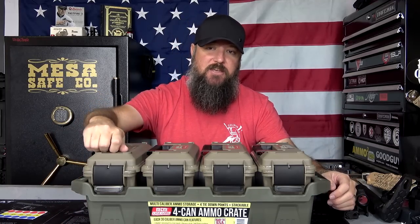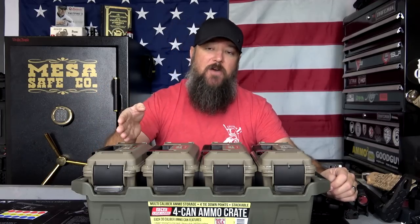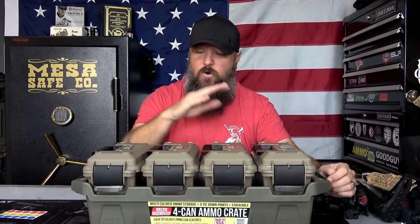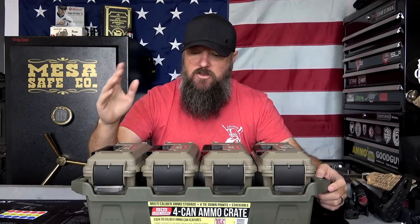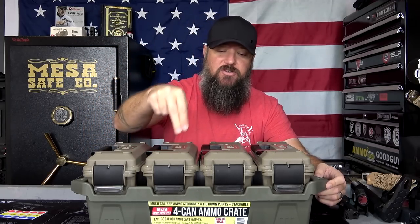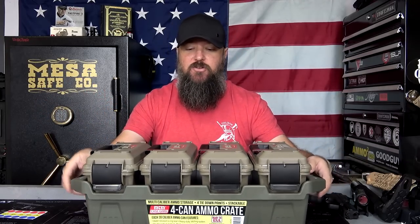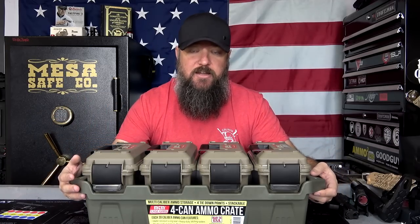That way, if I ever change the caliber or the round that's in there, I can go ahead and peel that off. Another nice thing is that because you have so many different types of ammo, if you want to get one crate for each type — say one for .308, one for .223, one for whatever — you can do that. I can put my match ammo in here, my hunting ammunition, range ammunition, training ammunition, and keep all of my .223 here but separated between the type of bullet it's running.